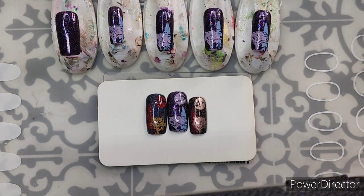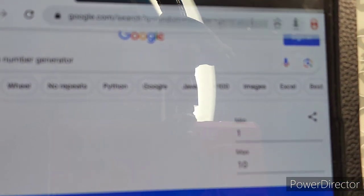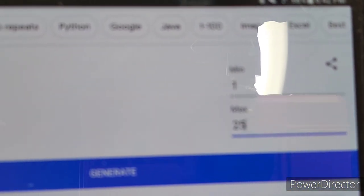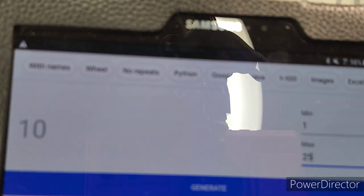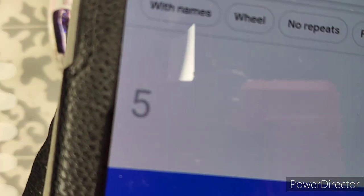This is something I'm in the middle of for a tutorial, but anyway — we're gonna set this to max 25. You can't even see, it's not even focused — that's okay. There we go, max 25, and then we're gonna push generate. What do we get? We got number five! So now I'm going to go check who number five was.